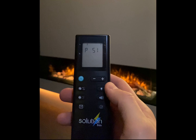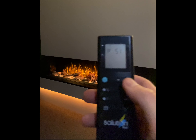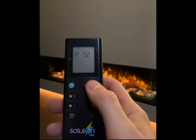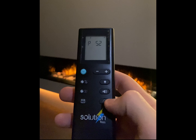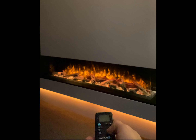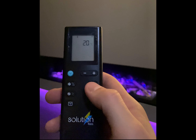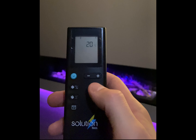It currently displays PS1, preset 1, and this is what is currently shown on the fire. Use the plus or minus button to change it to the next preset, then point the remote at the fire and press the tick button. Repeat the process to change the flame effect to one of the other preset colours.